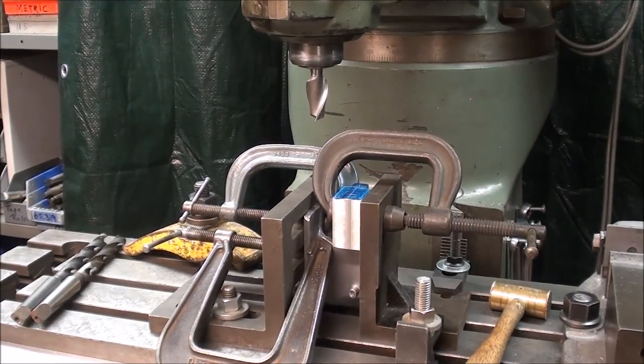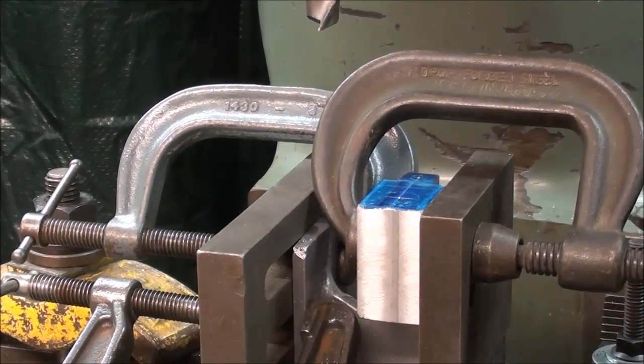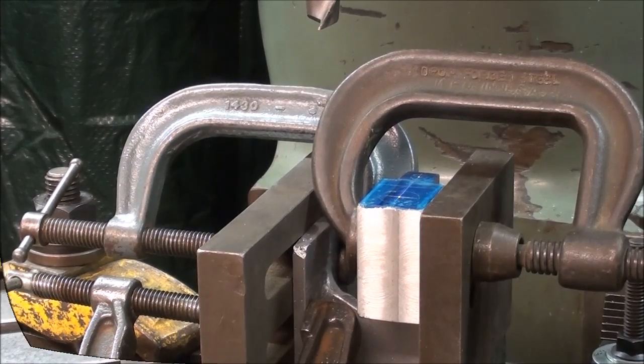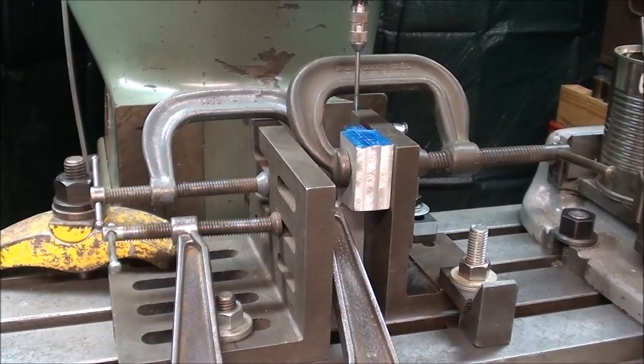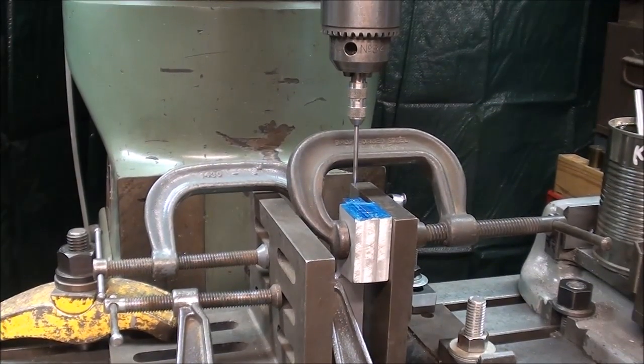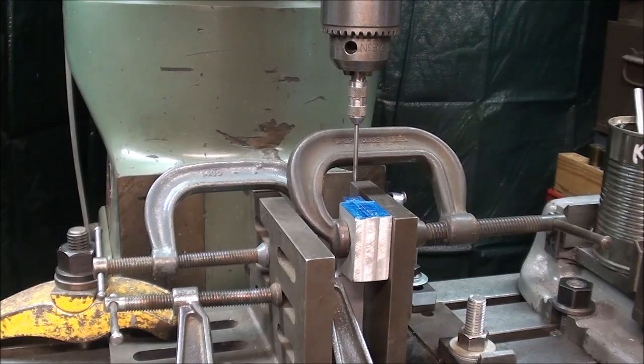The setup is complete, and I'm ready to drill and ream, but that's enough for today. It's been a long day, and this is the end of day one. See you tomorrow. It's day two of the build, and when I first came down here this morning, I almost laughed at this Rube Goldberg nightmare setup that I've got, but it's going to work very well. It just looks kind of sloppy.